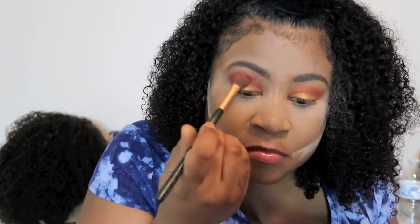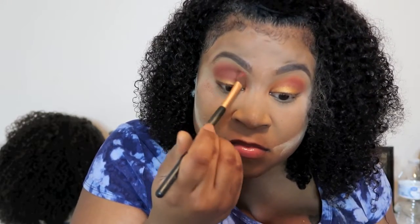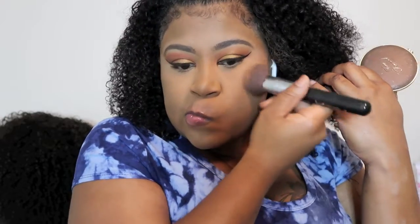I use a color on my lid with my fingertip and blend in some more. Then I'm using my Karma Cutie contour powder — I put that all over. I hate the brush I used for this because my other brushes were dirty and I need to wash them.